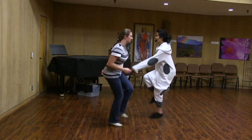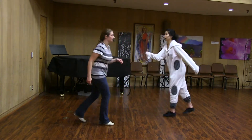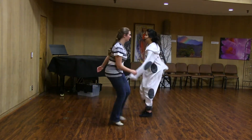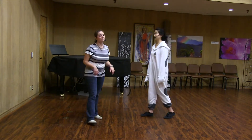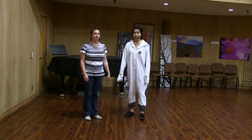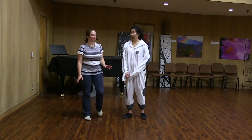So it looks like this: one, two, three, five, six, kick, step. One, two, three, kick, kick, step. Rock, step, kick, kick, kick, step. We added in this kick back rather than doing a toe heel, and that allowed us to really travel forward and back as we do Charleston. You guys did awesome.